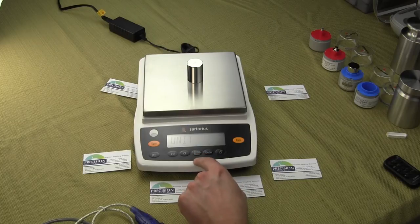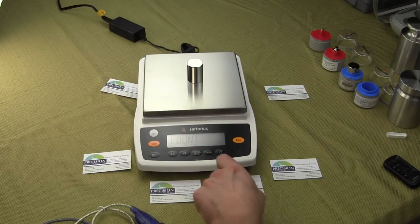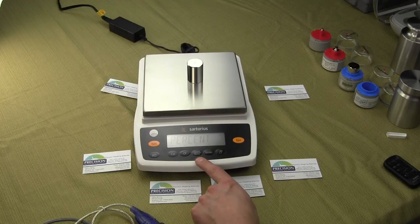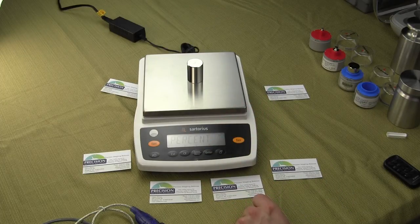If we press the Menu Select to go down again, you'll see there's the Count application. In the Count application, you can configure the balance for a reference sample of 1 to 100 if you wanted to use this for parts counting or small parts. The next application is Percent. Percent allows you to obtain the weight reading in percent in proportion to a reference weight. This is typically used for formulation — a lot of ink mixes are used in a Pantone color chart. They typically mix one pound of ink at a time, set that on the balance in Percent mode, set that to 100%, take the weight off, and then they're able to do their formulation.